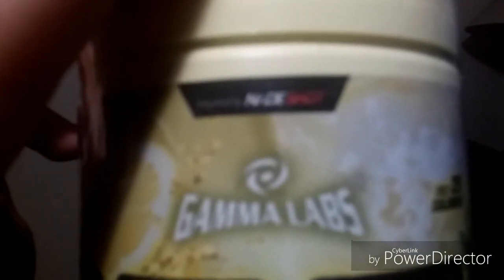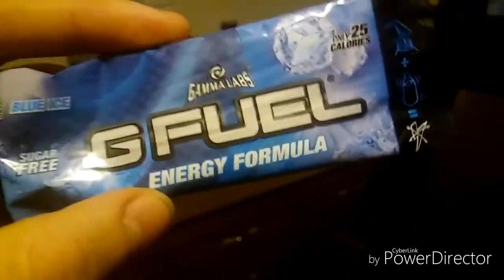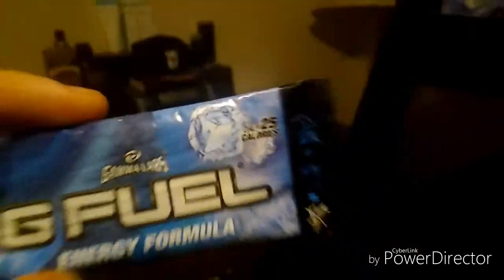The flavors I've tried before are FaZe Berry, Tropical Rain, and Kiwi Strawberry — they were all really good. I haven't tried these two new flavors yet and I cannot wait. You can see right here: first we have the new Lemonade. We also got three packets of Blue Ice right here, and they're sugar free of course.